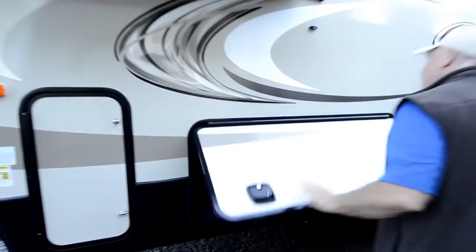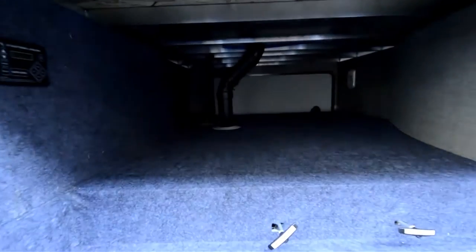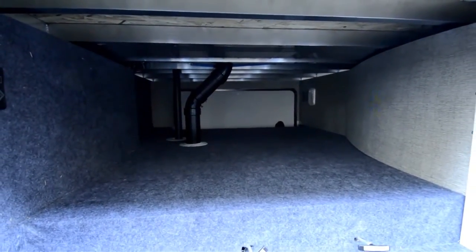It has a nice pass-through storage area. I like those magnetic latches that keep it right in place. Notice you've got a huge compartment area — plenty of room to put your stuff when you're out on the road.